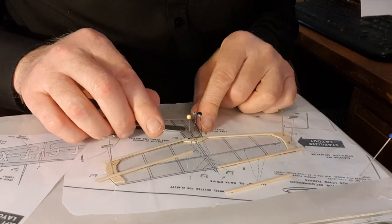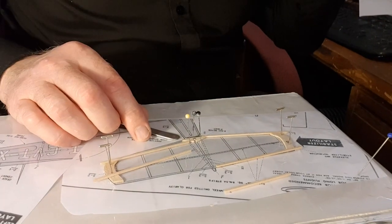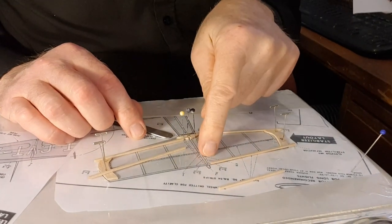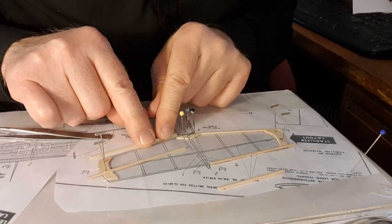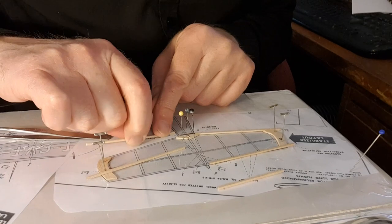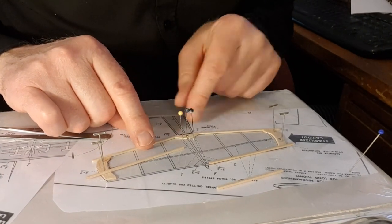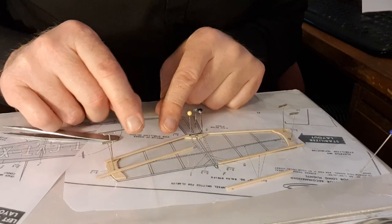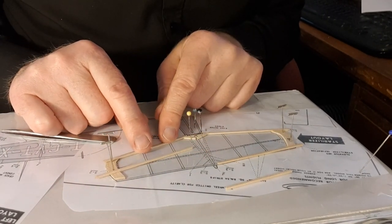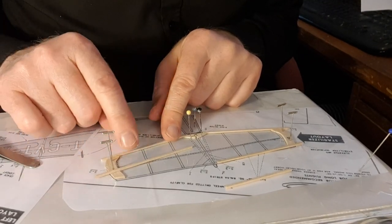I've decided I'm going to make the elevator a little bit bigger. If I hinge it on the line it's going to leave me with a tiny little elevator. So what I'm going to do is make the elevator slightly bigger, and then I can hinge it on a bit further back — further back from the original, scale hinge position, I should say.